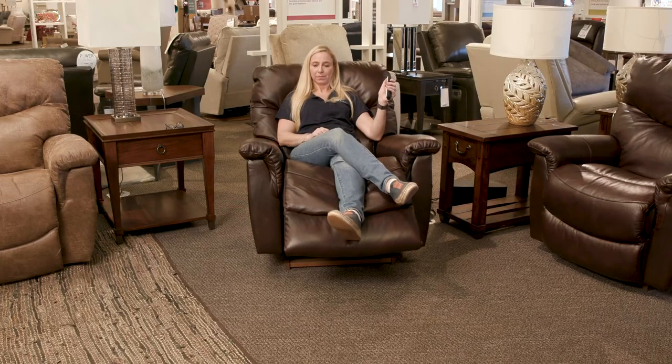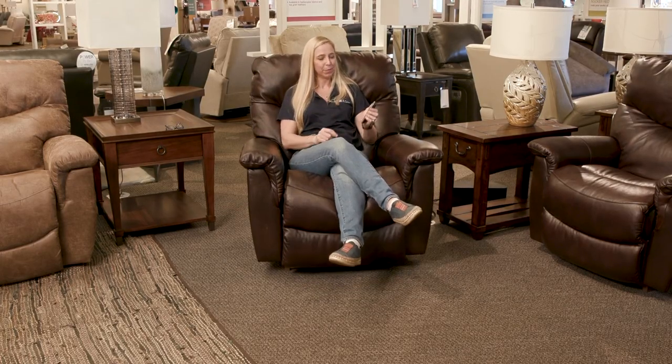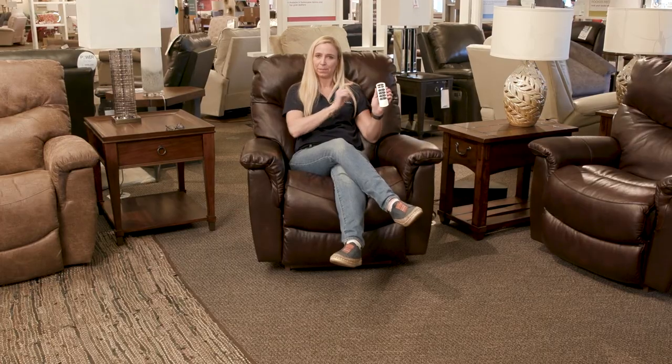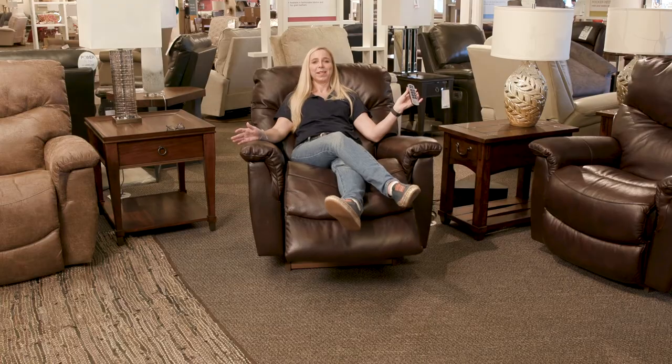Once I have the chair set where I want it to be, I'm going to simply press and hold the 'one' button. Once it beeps, this position is preset for me. So when I close the chair and want to get right back to my spot, all I have to do is press that 'one' and it's going to go right back to where I just had it. Now my preset is set for just me.